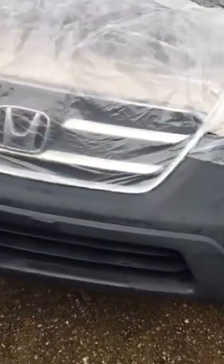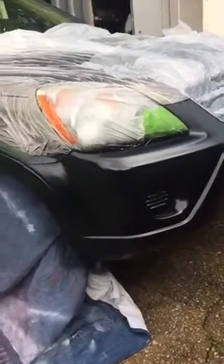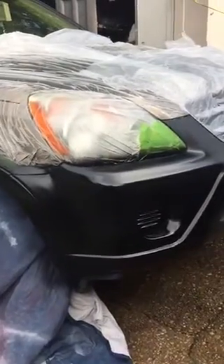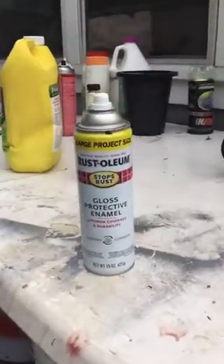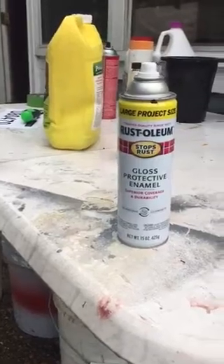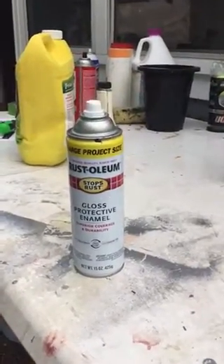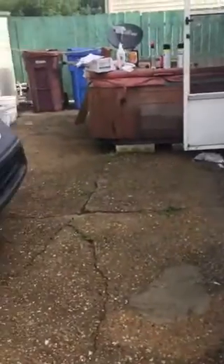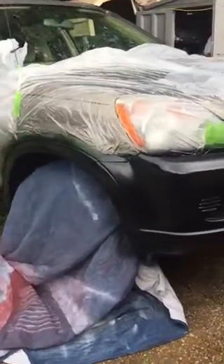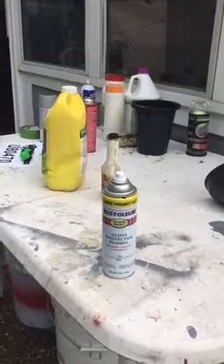What I did is I covered the side that I don't want to be painted, and I want to show you the side that I already did — look at the difference, it looks pretty much new, nice, and shiny. I went to Lowe's and bought this gloss protection paint, and it works well. They told me you can also buy one especially made for plastic, but unfortunately they didn't have any more.